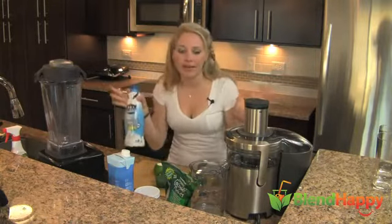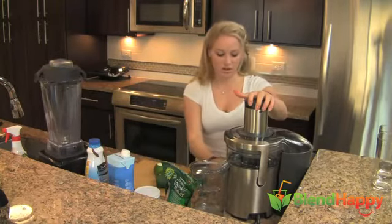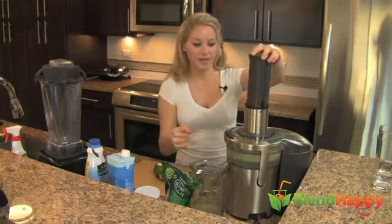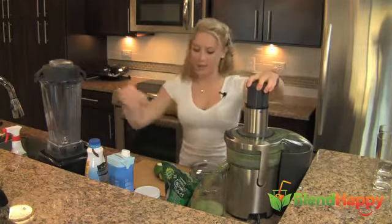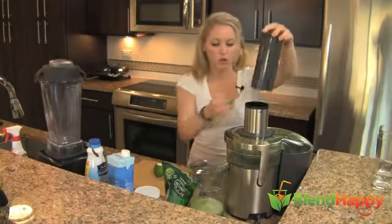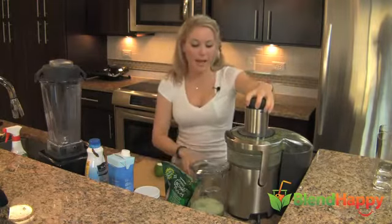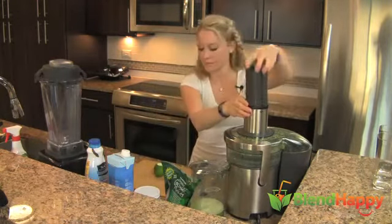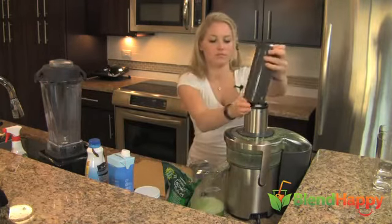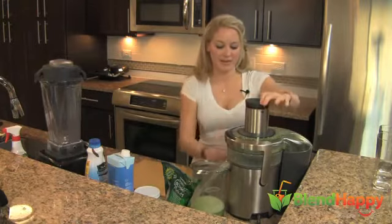We're just going liming the coconut crazy. Let's do it! Let's first juice our cucumber — lime in the coconut. Now we've got our lime. Perfect.